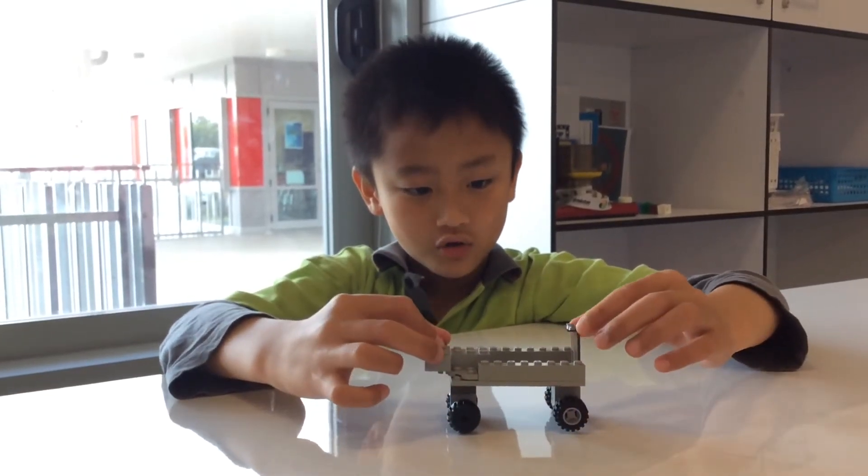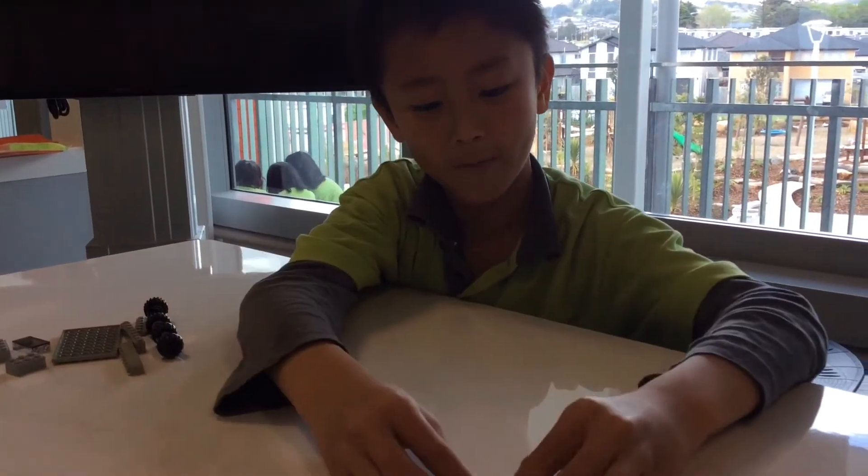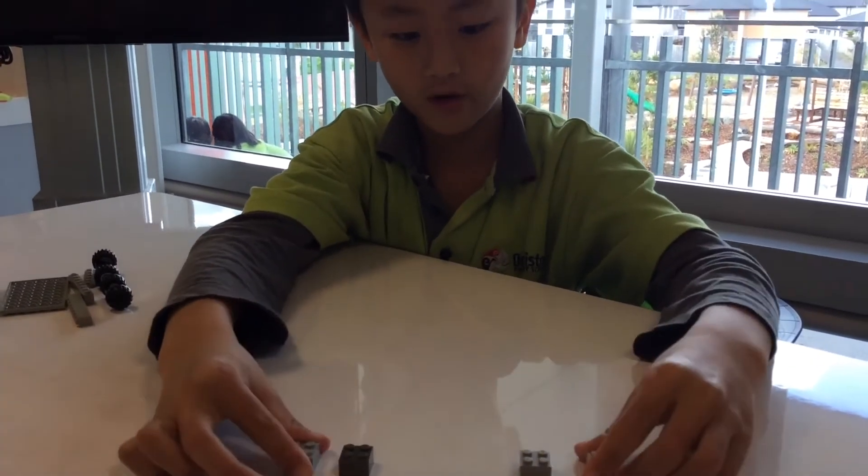Today I'm going to show you how to make this car. First we need four by four blocks — four of them.